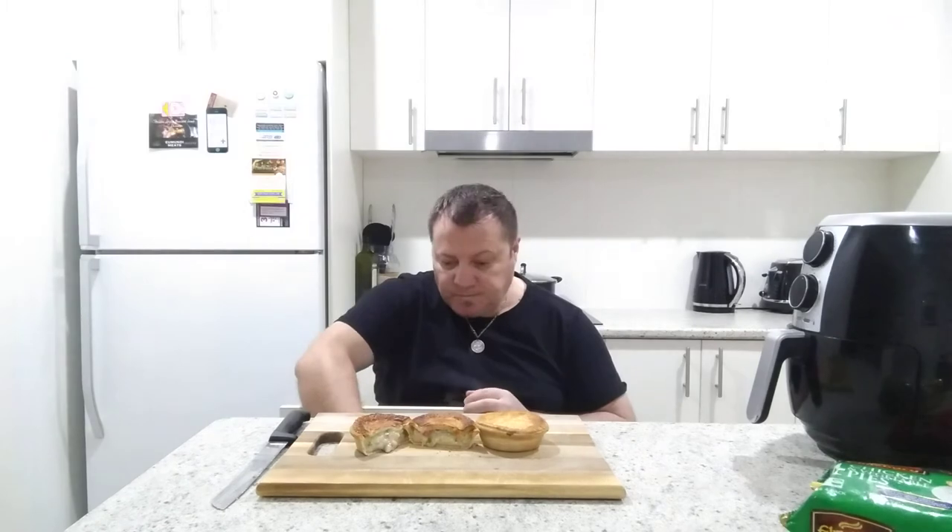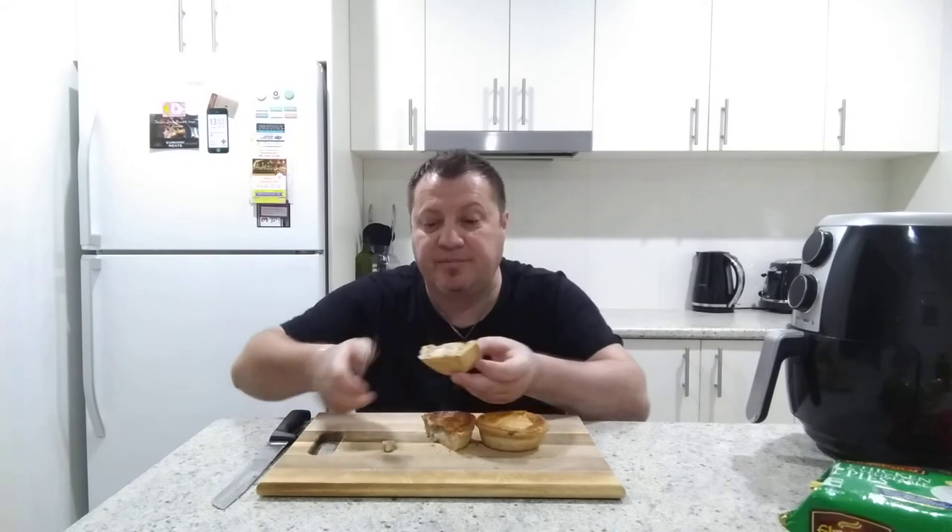I think we should have a bit of a taste test now — this is actually breakfast for me because I haven't eaten yet. It's cold outside on the Sunshine Coast today; even at 20 degrees, that's cold for us. I've got to go out soon so I just thought I'd do one of these. I can see a bit of carrot, peas, and chicken — smells nice! Let's see how we go.